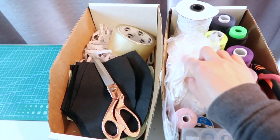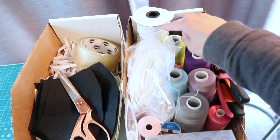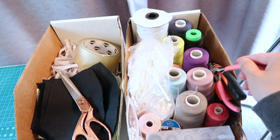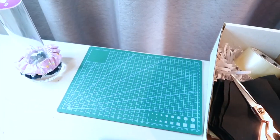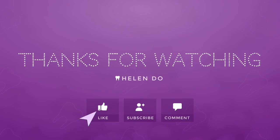This is fabric for the mask. I have the ear loop pieces here and then some more elastic. These are some pliers for some of the other crafts that I do. And then I have this cutting mat for cutting the fabric and this is a scrunchie holder. Thanks for watching — give this video a thumbs up if you liked it, subscribe to my channel, and comment down below. Bye!